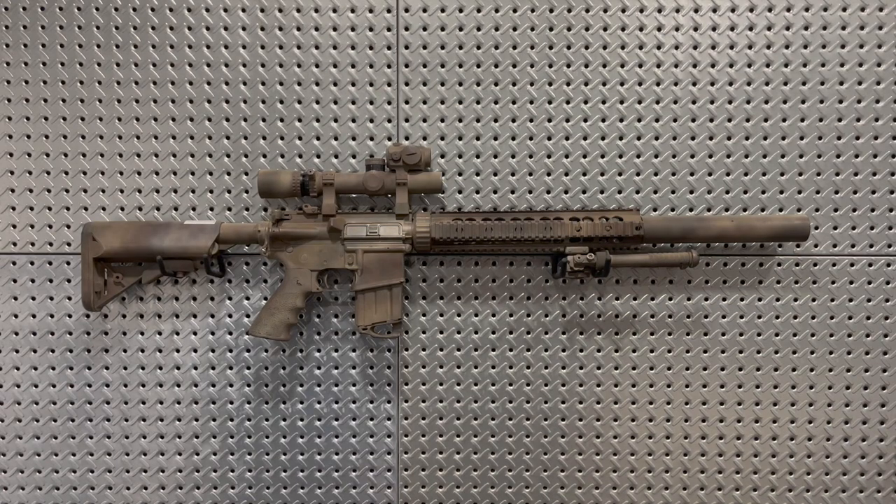In this video I'm going to show you a rifle that you may have seen before here on the channel, and that is my clone of the Navy Special Warfare Recon Rifle, which is also commonly referred to as a SEAL Recce. The reason I'm doing this video again and deleting my original upload is because I wasn't necessarily happy with the information I put out in the first video.